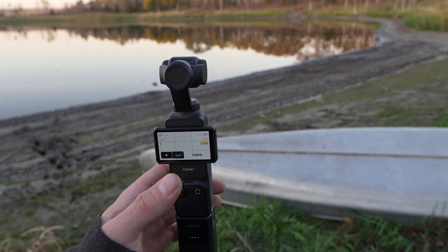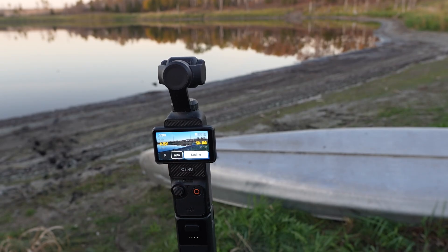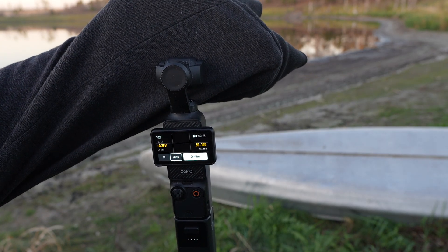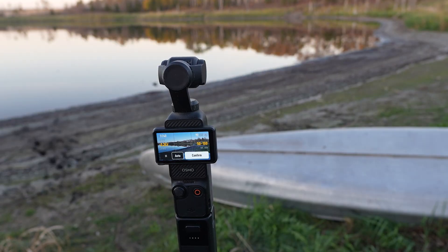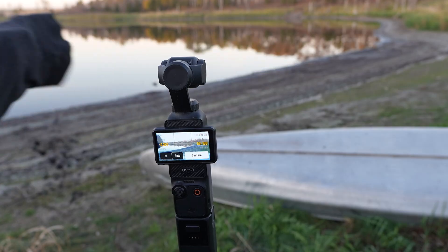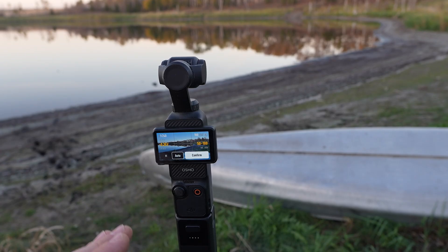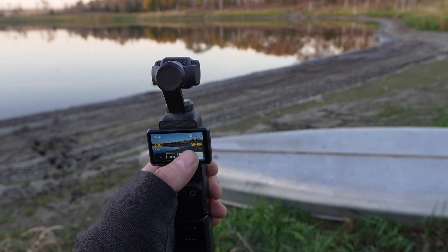Here's the trick: you go from manual to auto, and if you're in these low ISOs, watch what happens when I cover up the lens — you'll see the shutter jumps up to 20 seconds when it's pitch black. So we're going to leave it in auto, leave the EV at negative 0.3, and the ISO at 50 to 100. That's all you need to do in here.